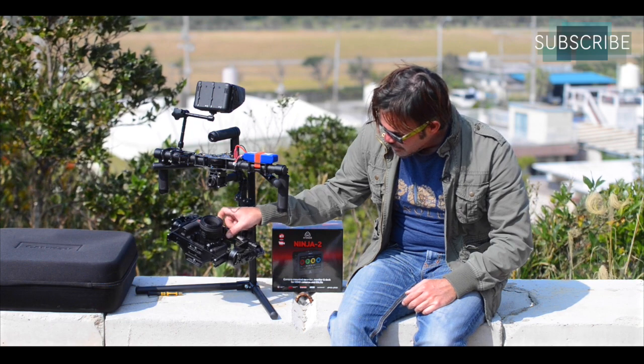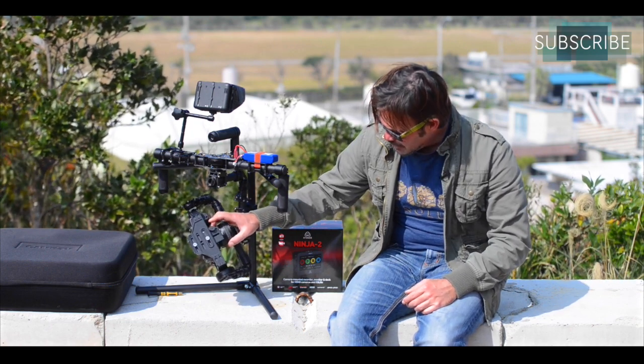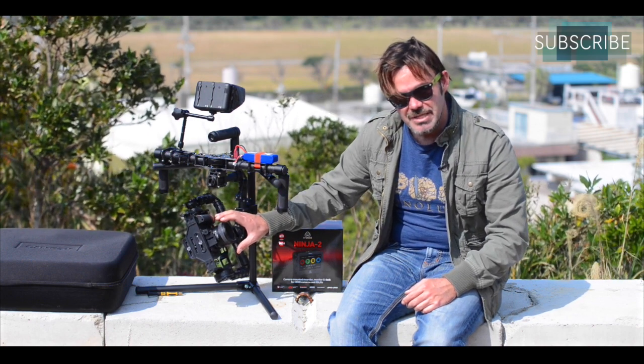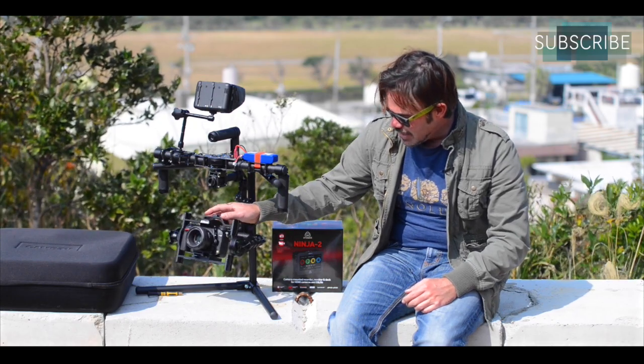You can balance that first axis by adjusting the support bar for the cage. I've positioned mine so the camera is wedged more directly between the motors. You can also use the quick release plate built into the 7800 — which wasn't in the other models — by moving the quick release switch and sliding it back and forth to find that perfect balance.